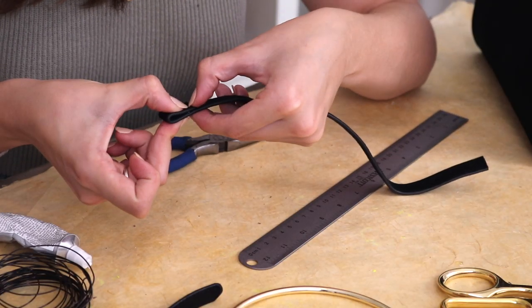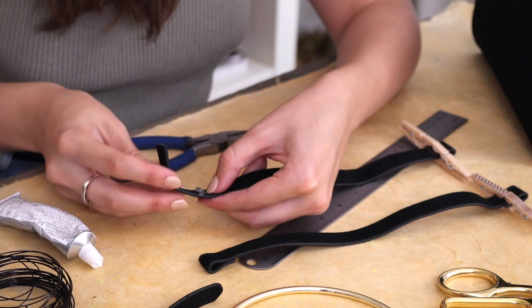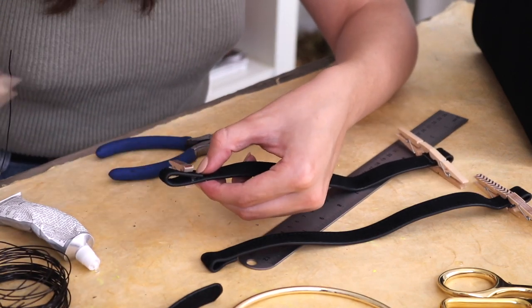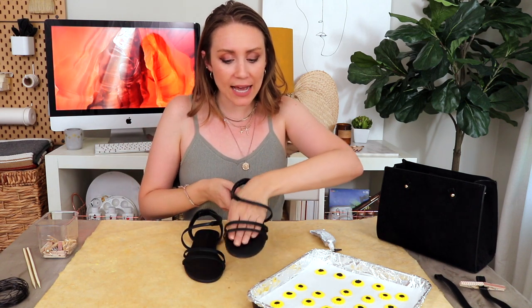I made loops on the ends of these new handles that we're gonna put on the bag. All I did was loop it over and glue it down with some E6000 glue — that just takes a long time to dry, so we'll let those dry and then move on. My sunflowers are all cooled, so now we are ready to put the sunflowers on our accessories. We're gonna start with the sandals. Since it has three straps, I'm just gonna put a row of sunflowers on the second strap, using E6000 glue, and hold the sunflowers in place with clothespins to let them dry really well.